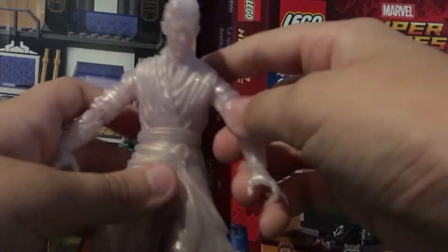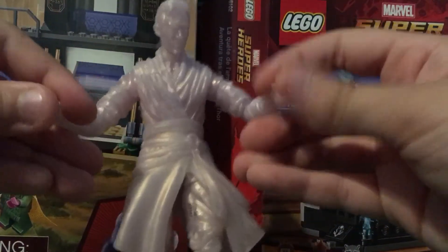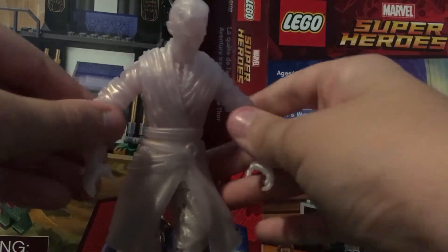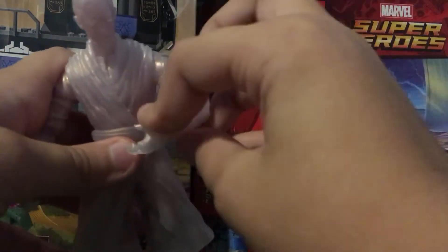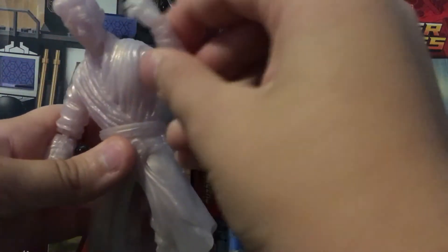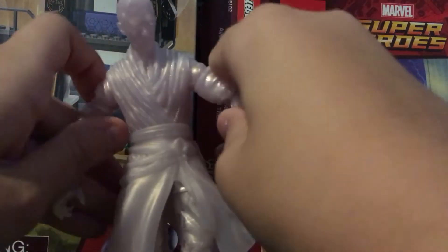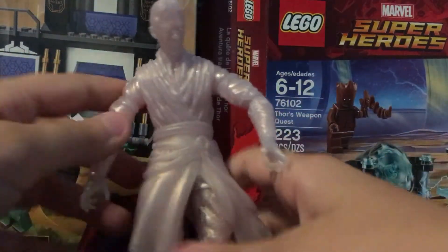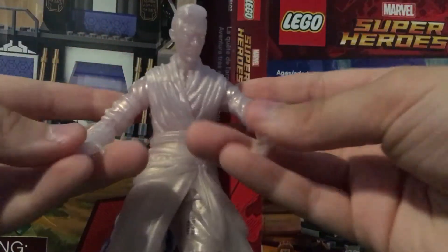I really like the figure, I think it's a really good figure. I don't know about you guys — you can comment in the comment section down below if you think it's a good figure. But I think it is. It's a pretty good figure, I like it. Comment down below if you think it's a good figure.